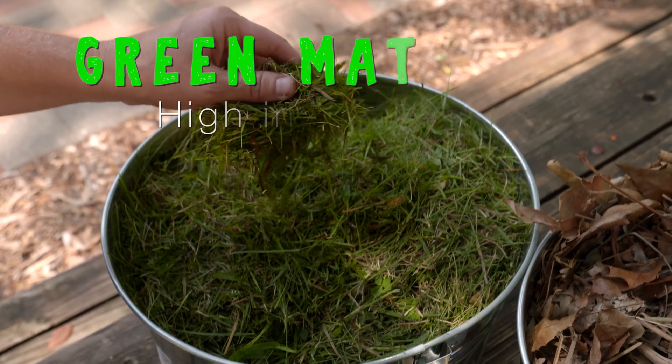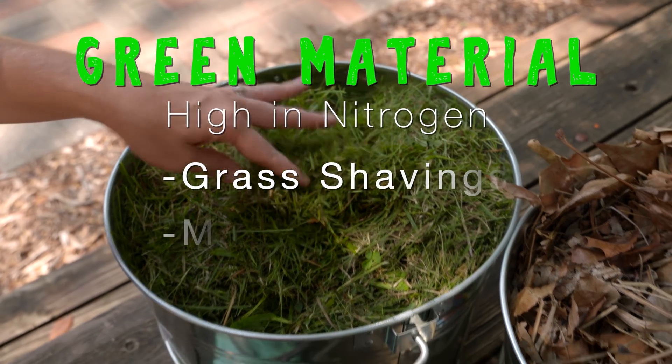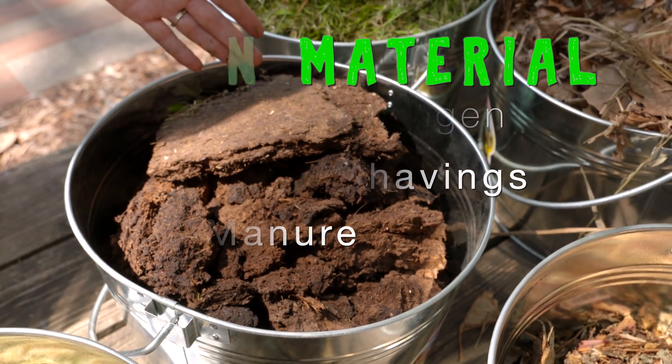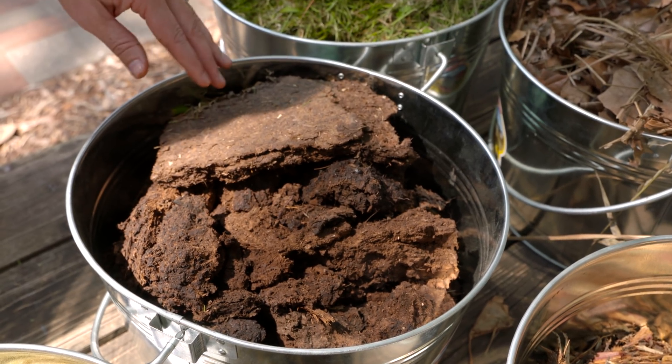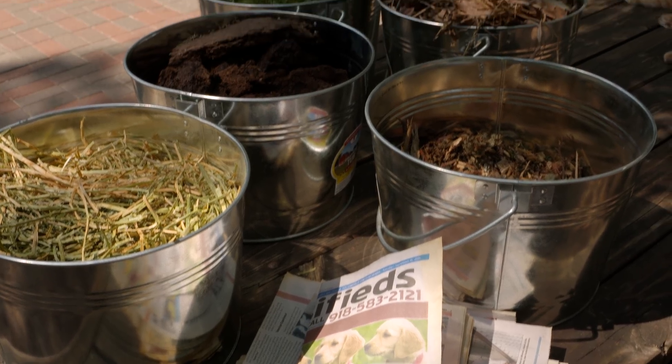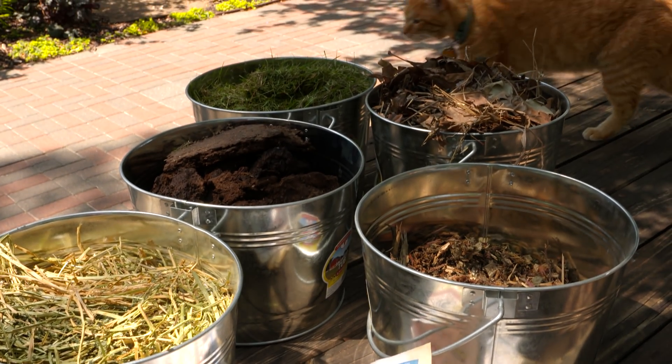When we talk about green material, that doesn't necessarily refer to the color, because it also includes manure, which is high in nitrogen. The two main ingredients in composting are carbon and nitrogen. When we're talking about decomposition and breaking down organic matter, we have to have the right ratio of carbon to nitrogen in order for the microorganisms responsible for decomposition to thrive.